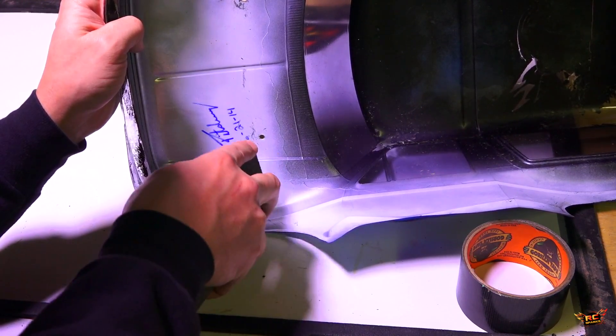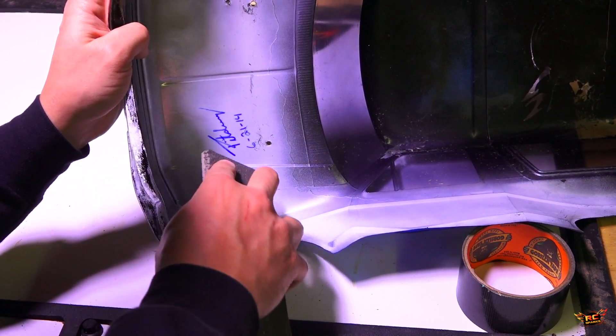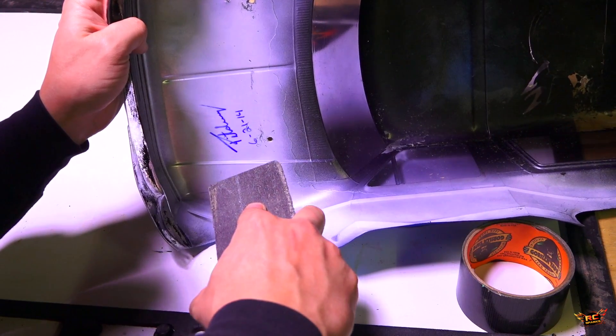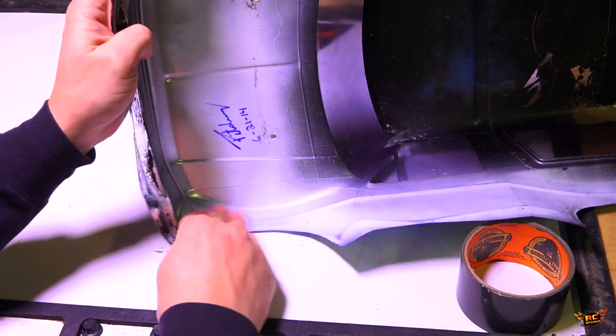I'm just trying to rough up the surface but not too much so I go straight through. I'm using this block because it has a nice sharp edge and I can run it along the actual crack. I'm not having to sand too much around it. I'll wipe it off, then use a compressor to blow out this area and make sure there's no moisture left.